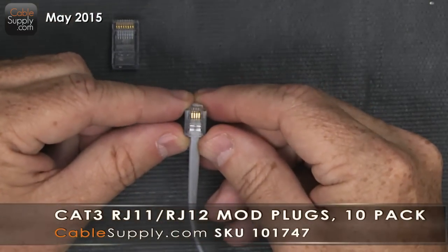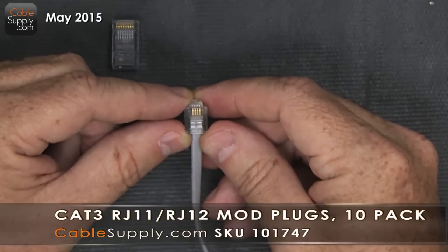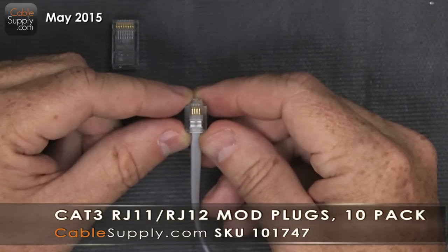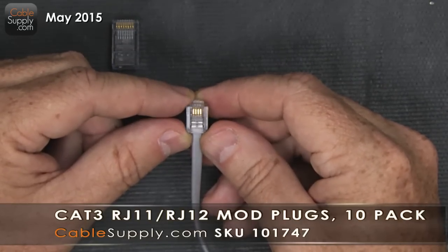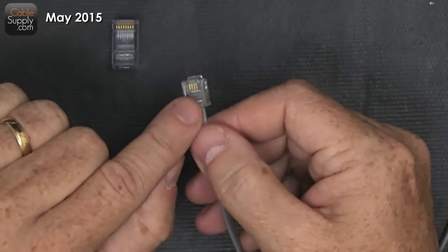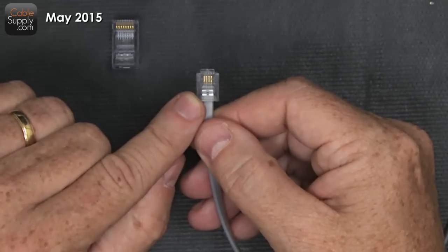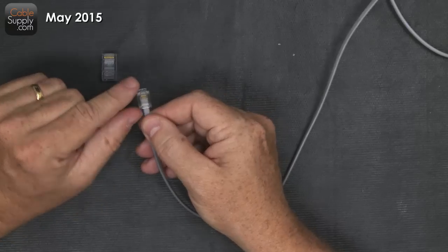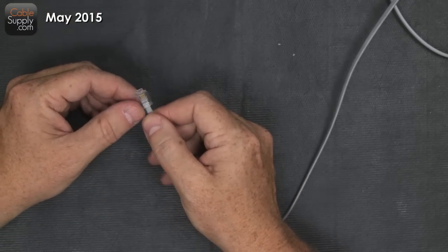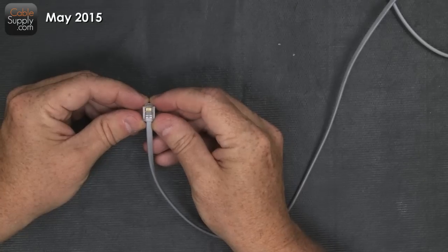Now in this one, this has four conductors, so it's actually a two-pair. In most cases, all you need is one pair with telephones today. Even the digital business telephones, all you really need is one pair. When it has two pairs, it's called an RJ14, even though it's the same mod plug with the same specifications. When it only uses two wires — one pair in the center, the two center ones — then that's called an RJ11. But in this case, this is actually an RJ14. Same principle. Don't worry about it. Whether you have four pins or six pins, you're always going to at least have two pins. Any smaller than two pins would be useless.